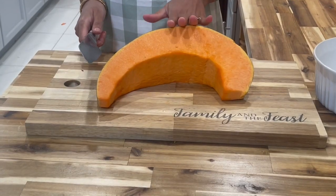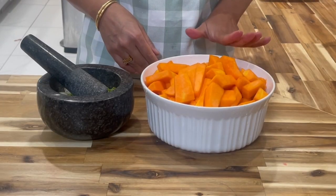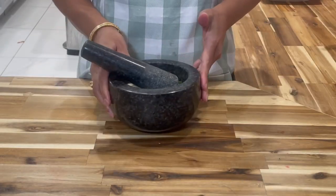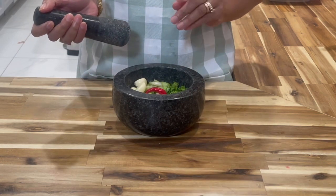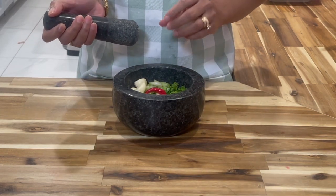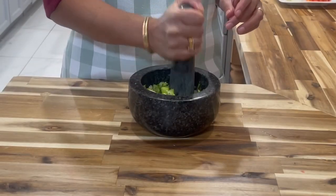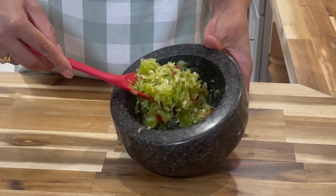Now I'm going to go peel my pumpkin and cut it into cubes. I'm done chopping my pumpkin and went ahead and washed it as well. We'll place this on the side and work on our green seasoning. We don't want this to be finely ground — you just want to smash it into small pieces and get that nice juice out of them. These are the nice chunks I like to see.